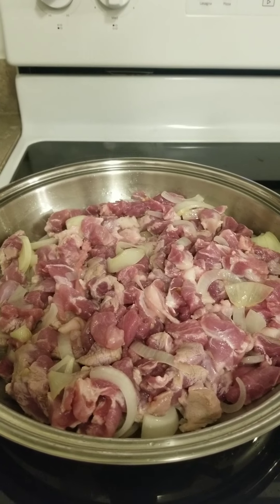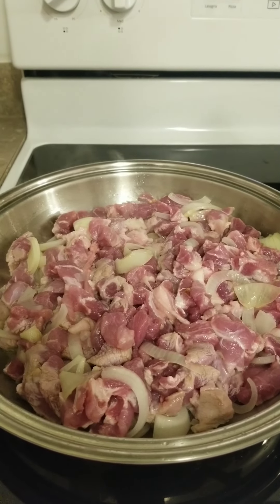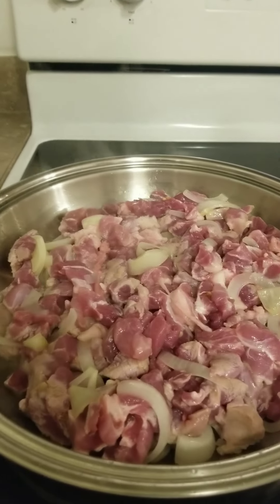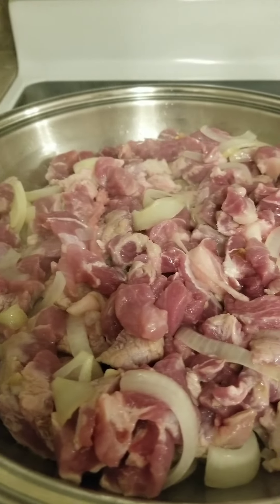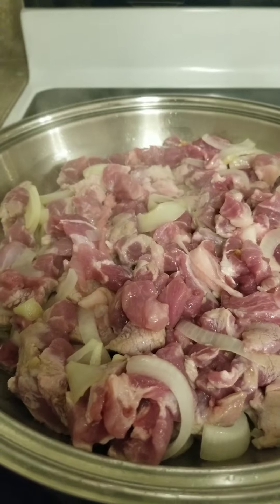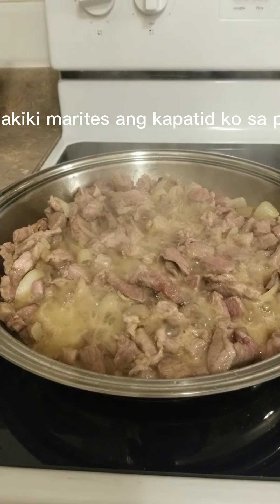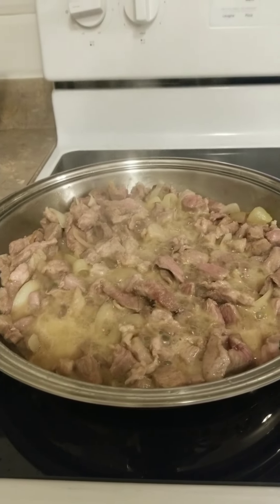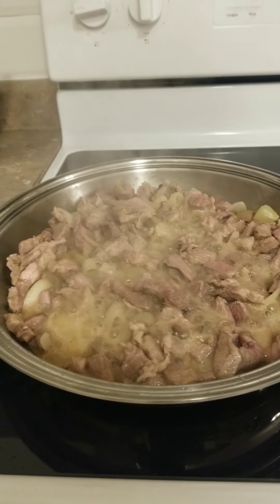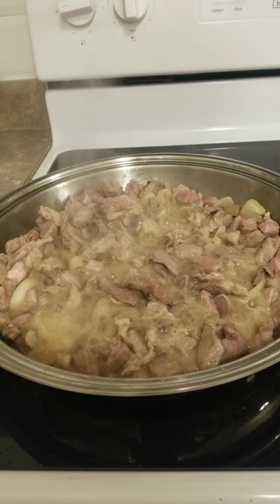It's late at night — cooking late will make me lose sleep. It's hard to cook in the morning, especially when there's school. So let it cook that way — it's already boiling, so at this point you can add more water to keep it boiling.